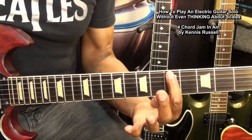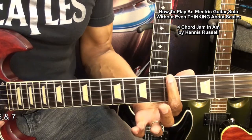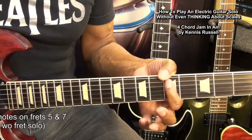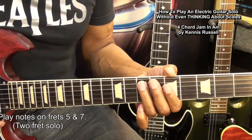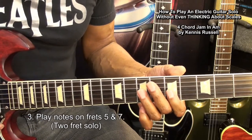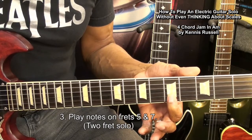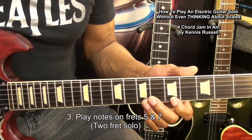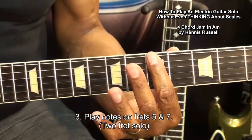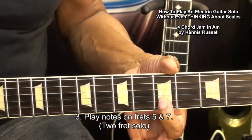Next, we're going to go to fret 5 and fret 7. For frets 5 and 7, we'll go to the 5th fret and 7th fret on the low E string, A string 5 and 7, D string 5 and 7, G string 5 and 7, and then we'll stop here at the B string on fret 5. We can work these other notes in there too, but we have to be a little bit more careful because they're not in the key. With fret 5 and 7, we'll play and stop at the B string.